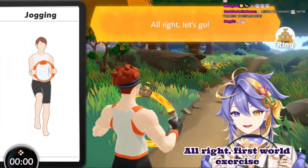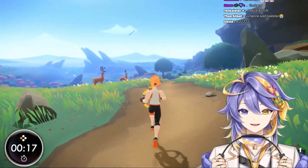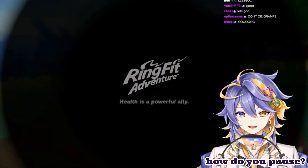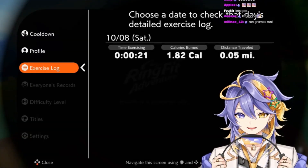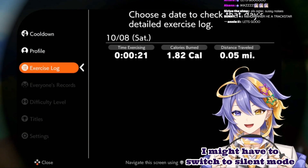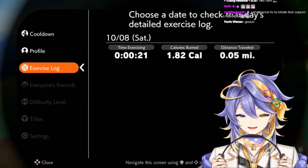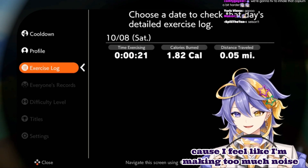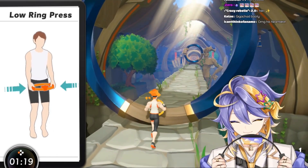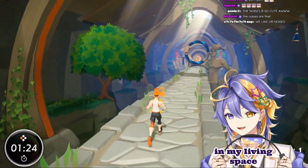All right, first world exercise, you guys ready? Let's go. Wait, wait — how do you pause? Oh no, that's not the button. I might have to switch to silent mode. I should have done that in the first place. I feel like I'm making too much noise. I would love to go default but I'm making too much noise in my living space.